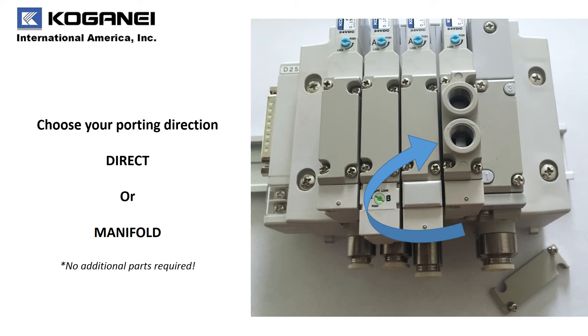At Kogane, we know things can change. So with our F15 series, we allow the fitting block to be changed from either base piping or direct piping off the valve. Again, the choice is yours.